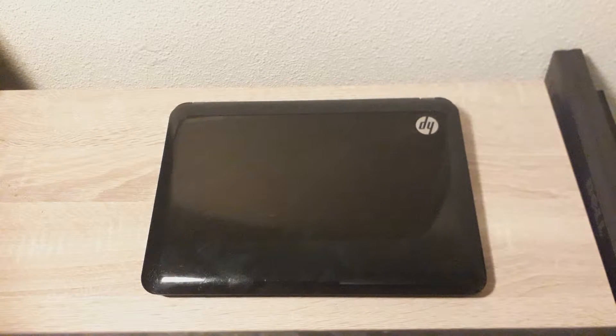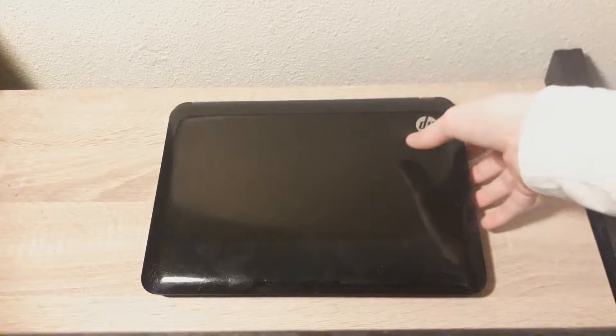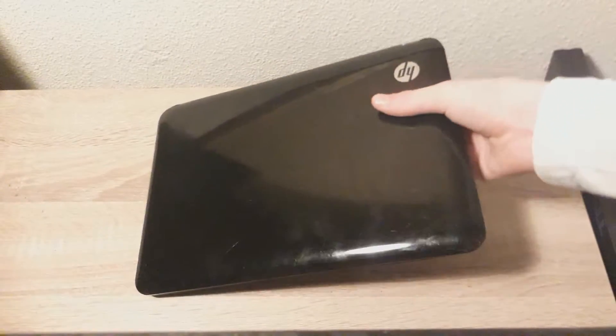Hi everyone and welcome to this new tutorial on the HP Mini 110. This tutorial will show you how to replace the battery, RAM and hard drive. First things first, this is how to replace the battery — it's pretty easy.